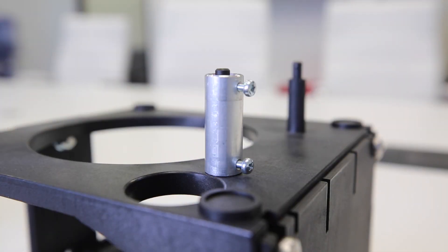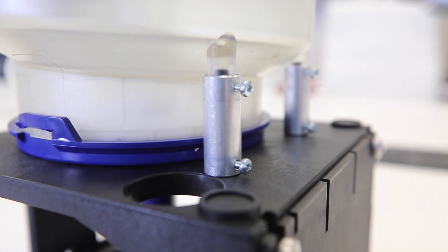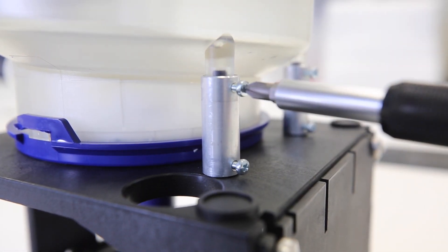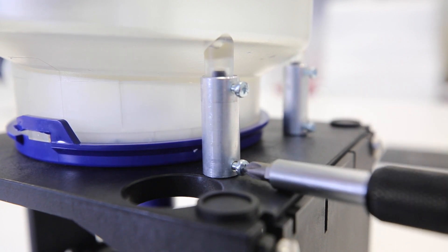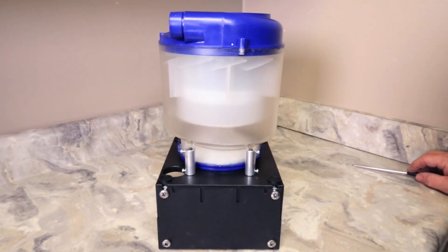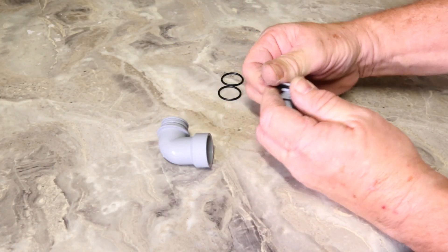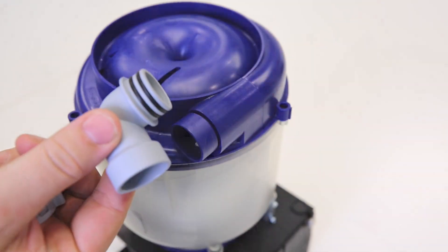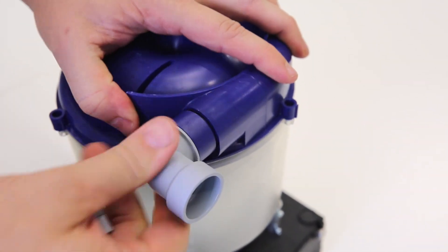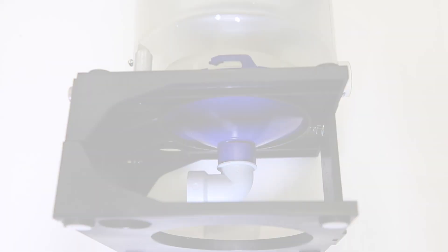Place the Eco2 unit on top of the brackets and secure using the screws provided. Find the fittings you plan to use during installation and fit the O-rings as shown here. You are now ready to start the installation.